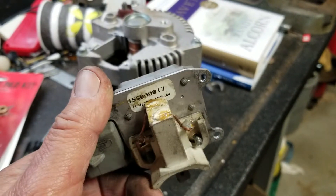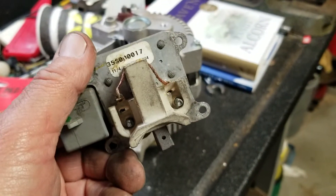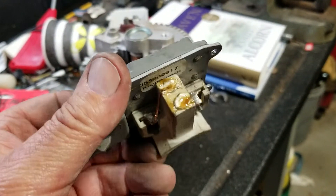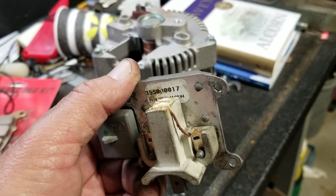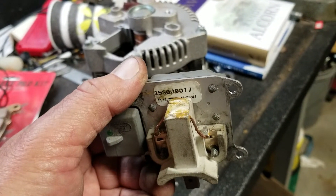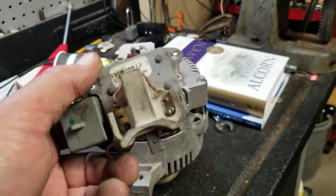I found out that wherever it was rebuilt at, they pushed the brushes back in, held them in with a pin, then put a sealer in the back here so that the wire that's connected to the brush was all the way back. And then when the sealer dried, the brush wouldn't come back down.